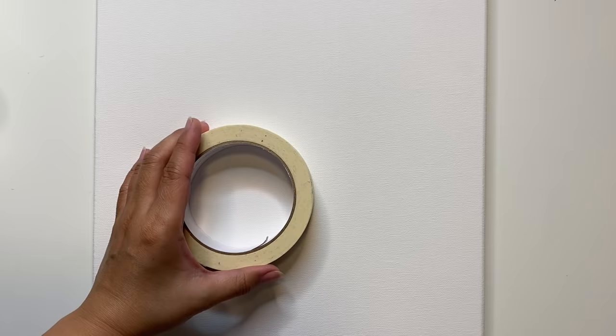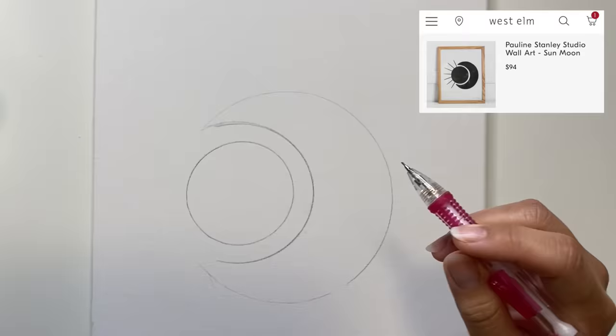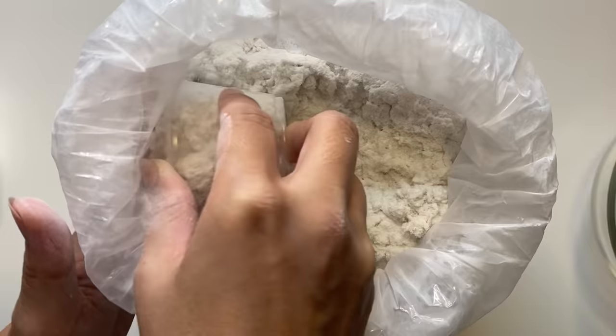Once that's dry, I'm drawing my design with a little help from some round objects around the house. First I'm drawing a circle with a roll of tape, then around it I'm creating a crescent moon shape kind of hugging that initial circle. This design is inspired by a piece I saw online by Pauline Stanley — I'll have the original linked below. I'm keeping this piece quite simple just because I'm experimenting with paper mache for the first time, but feel free to do whatever design you'd like.